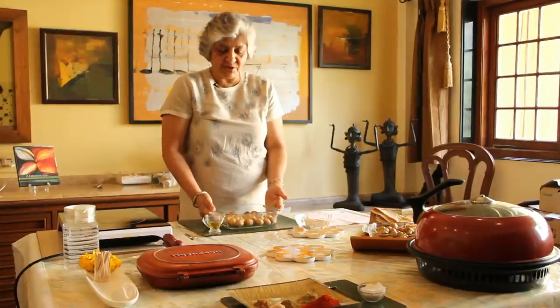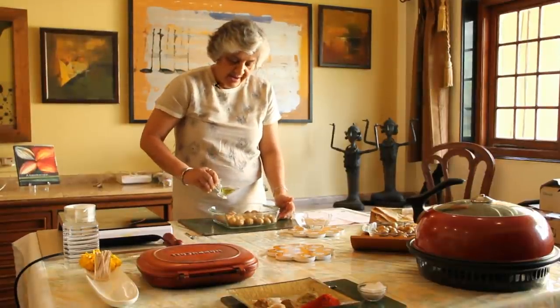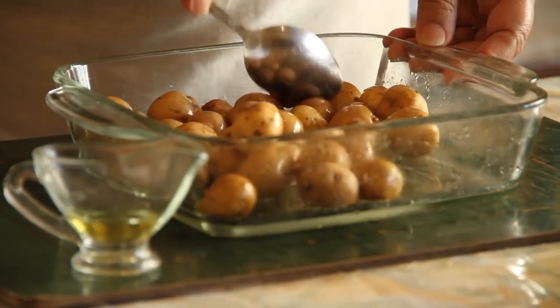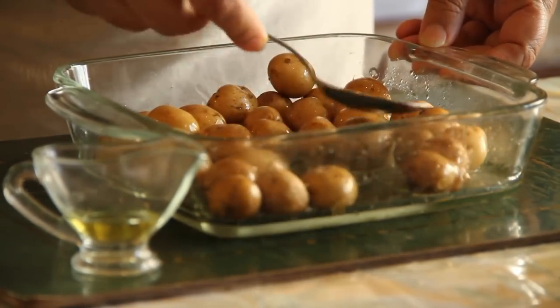The first step is to very nicely and thoroughly wash the potatoes, then add a tablespoon of oil to the potatoes and mix them very well so that they are coated evenly with the oil, and then we shall put them to bake.